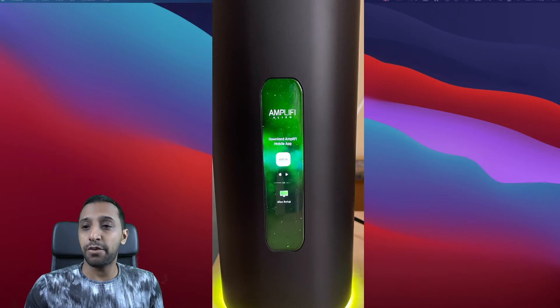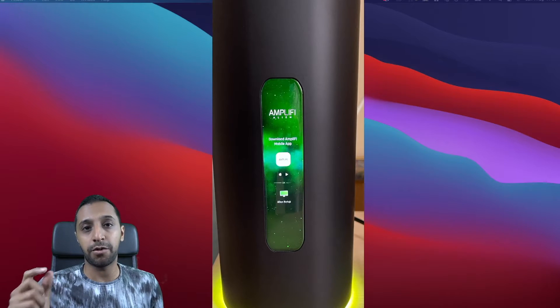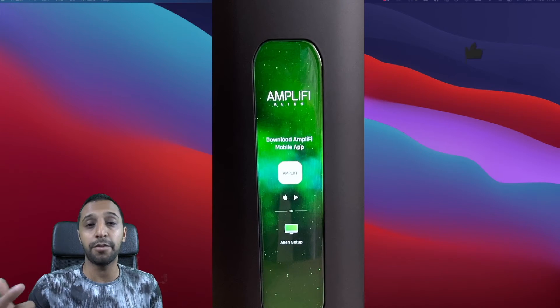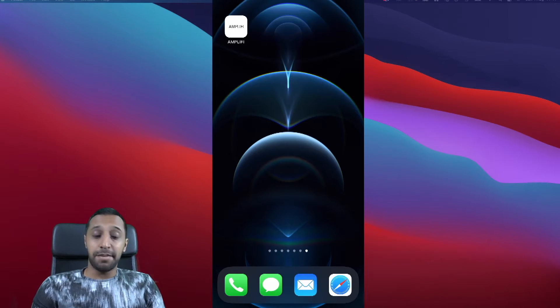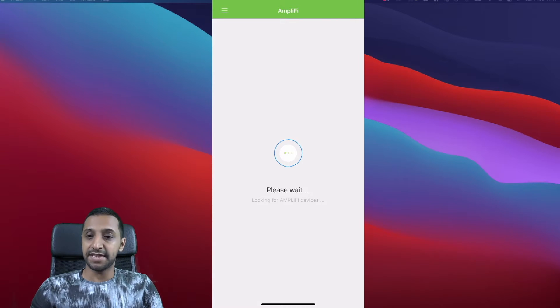I've gone ahead and plugged in my Amplify router — I took an ethernet cable from my ISP modem, plugged it into the back of the Amplify Alien, and powered it up. Once you power it up, the screen tells you to download the Amplify mobile app, which I've already done. Here is the app — we're going to click Amplify and it's now looking for Amplify devices.